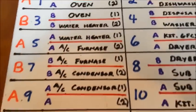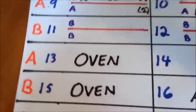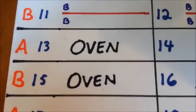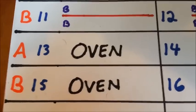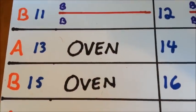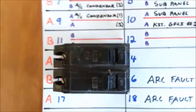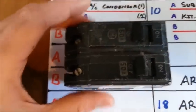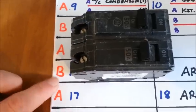When dealing with the thick type breakers, it is a little bit more simplistic in that each space is one spot for the breaker. So for example, I have space 13 and 15 with an oven drawn. If that were a thick type breaker, it would just look like that. And there you could see that on one side we have 120 volts on the A phase, and on the other, 120 volts on the B phase.